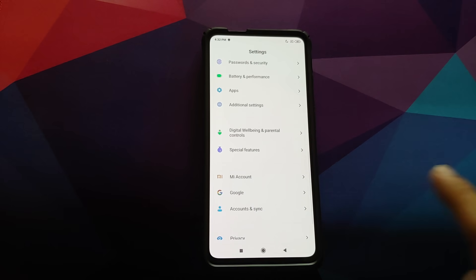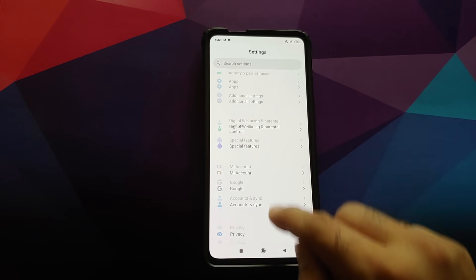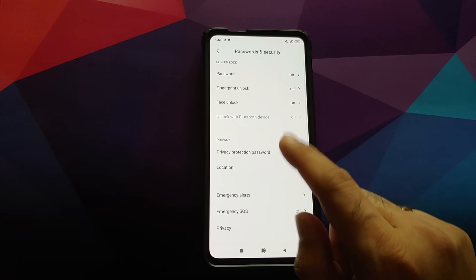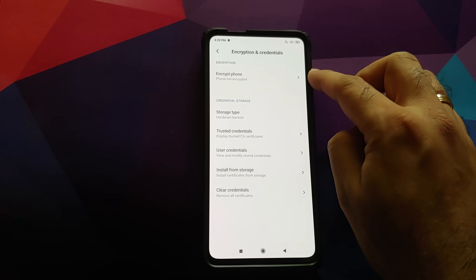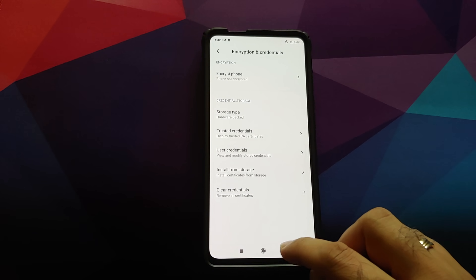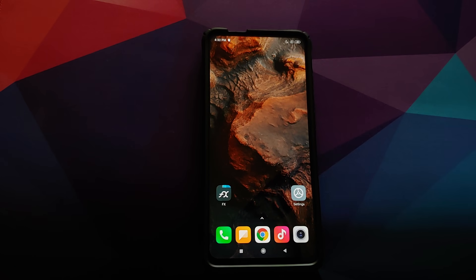Next, check whether your device is encrypted or not. Go back into Settings, then Password and Security and Privacy. As you can see under Encryption and Credentials, for me it says 'phone is not encrypted.' This means that once I flash the Xiaomi EU ROM I will need to flash the disable force encryption file. Links to all files are in the description.